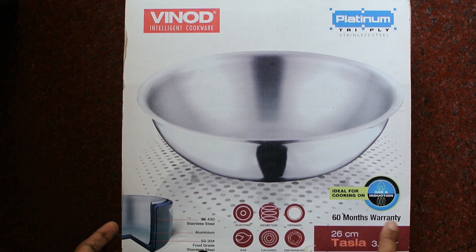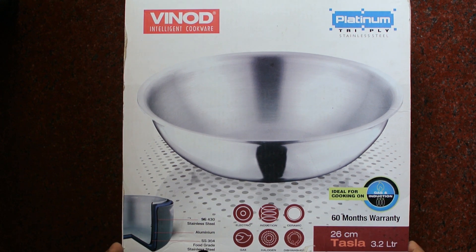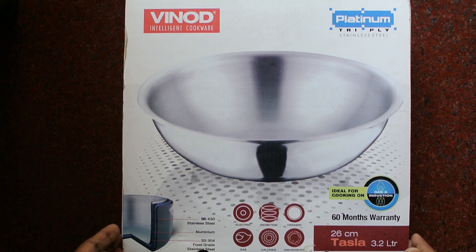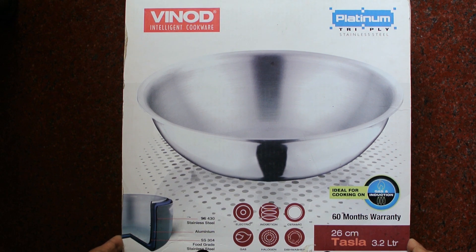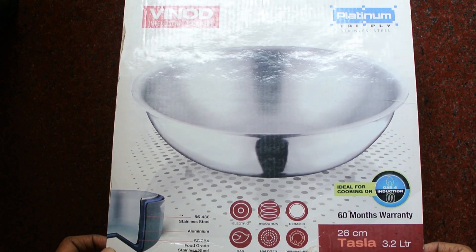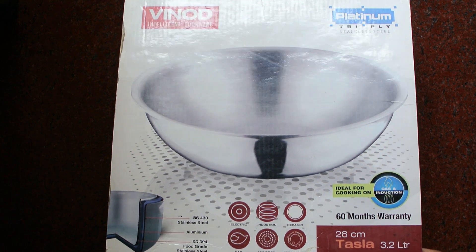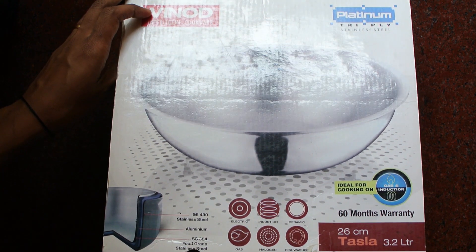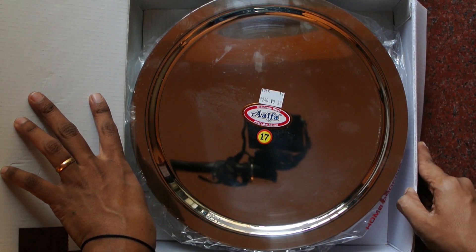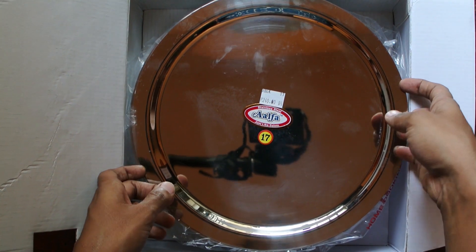This is 3.2 liters and 26 centimeters in diameter. When I bought it from the shop I got a proper sense of how big or small the vessel looks — I was a little reluctant to buy it online because you need to see it to understand the size. Now since I'm doing the unboxing and review for you all, you can get a better idea.